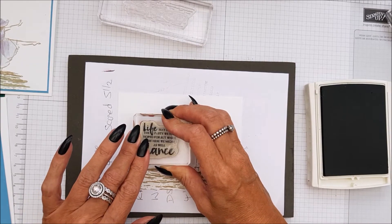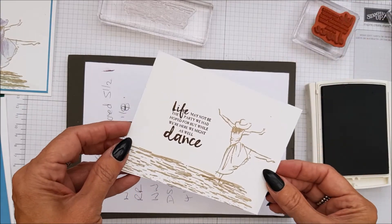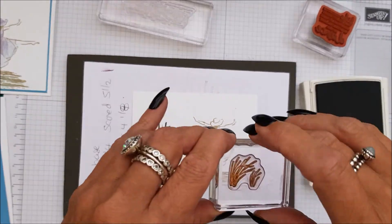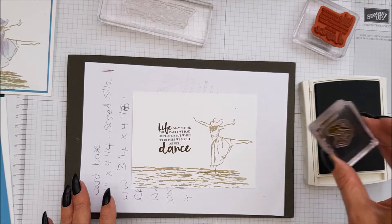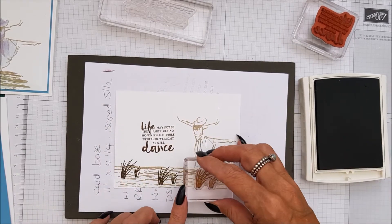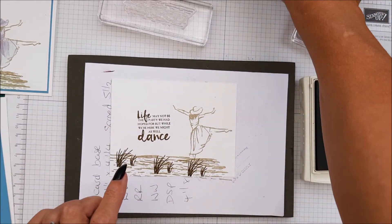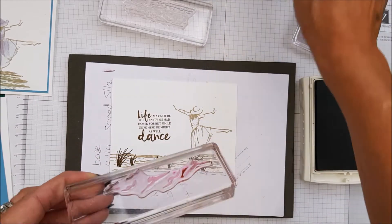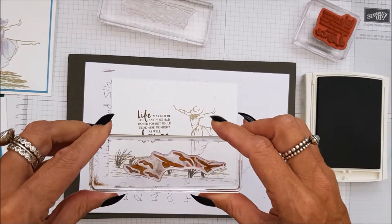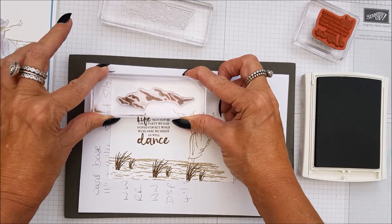I'm going to pop that down in the middle like that. It is a little wonky - make sure that your stamp isn't wonky, just hold the card steady. And then we're going to take the grass - I suppose you would call it grass - and just do a few in the water. Up to you where you want to put them. And then we have the birds, and we're going to put them down like that.